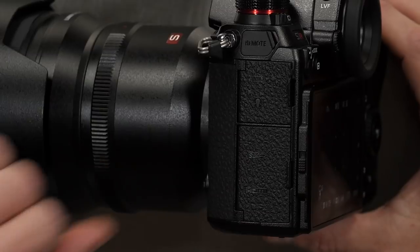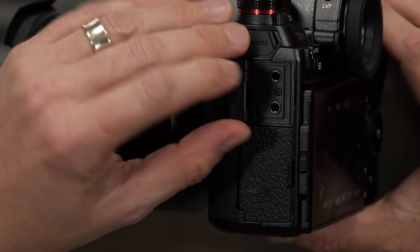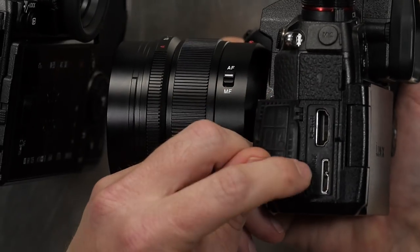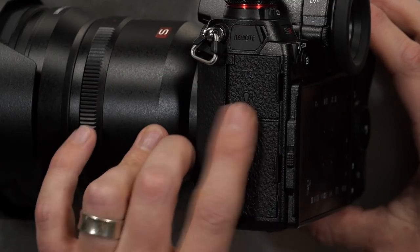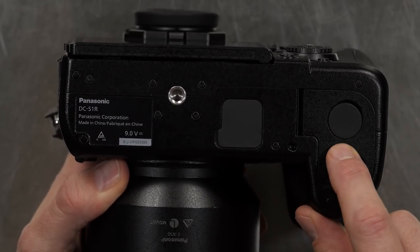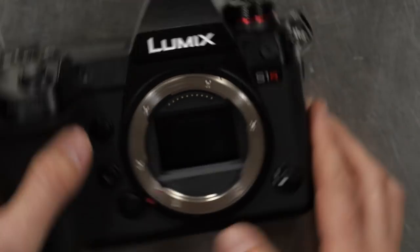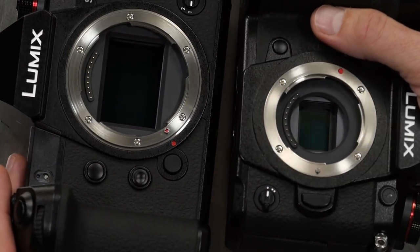On the side, behind the doors you'll find a remote access port for a cable remote control, same as before. Behind another door you've got your microphone and headphone jack, full-size HDMI, and USB Type-C. I'm glad to see USB-C back — the G9 had a different USB type whereas the GH5 and GH5S both had USB-C. Now let's look at the front with the lens off: for the first time we see this sensor. Comparing it next to Micro Four Thirds, it's a massive difference — double the width, double the height, meaning full frame is four times the surface area of Micro Four Thirds.